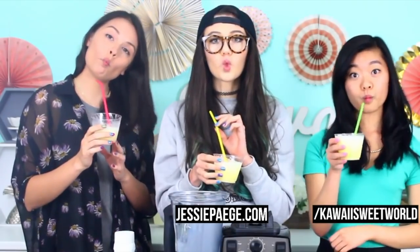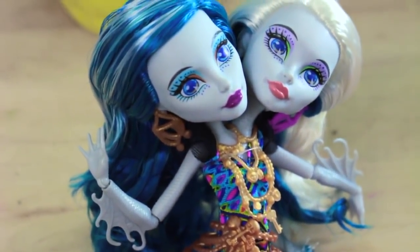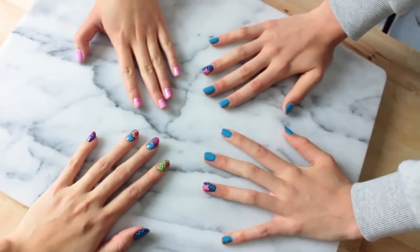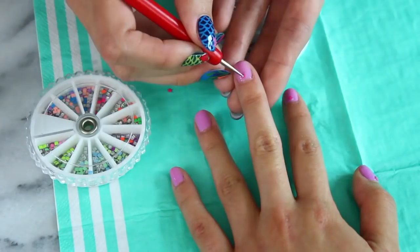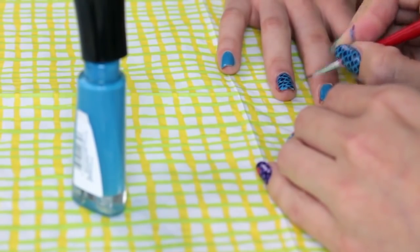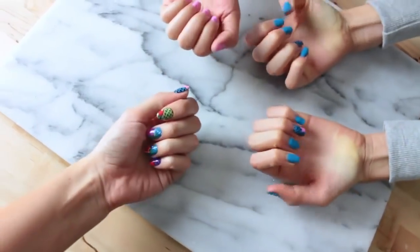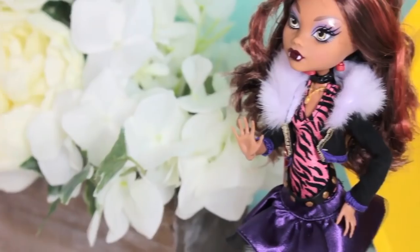Alright, it's time to meet up with my friends Jessie and Rachel for our Great Scarier Reef inspired party with delicious pineapple smoothies, cake, and of course, nails. We had so much fun at our party! Thank you to Mattel for sponsoring this video. I really hope you enjoyed tagging along and thanks so much for watching. Bye!